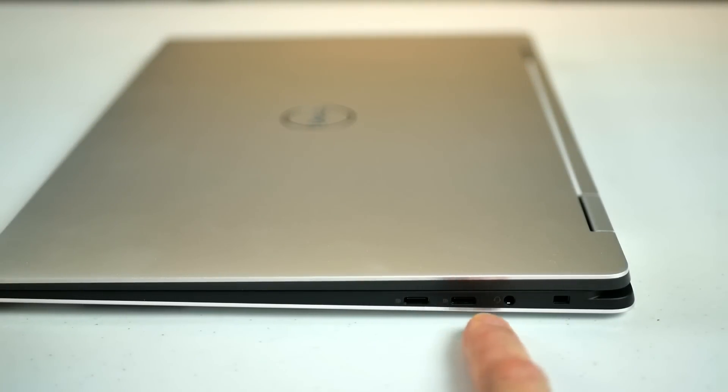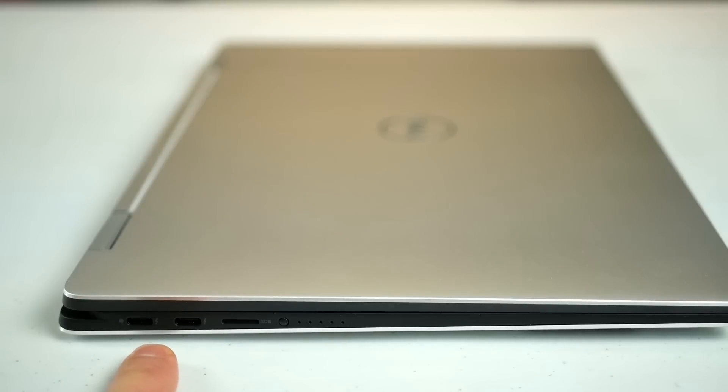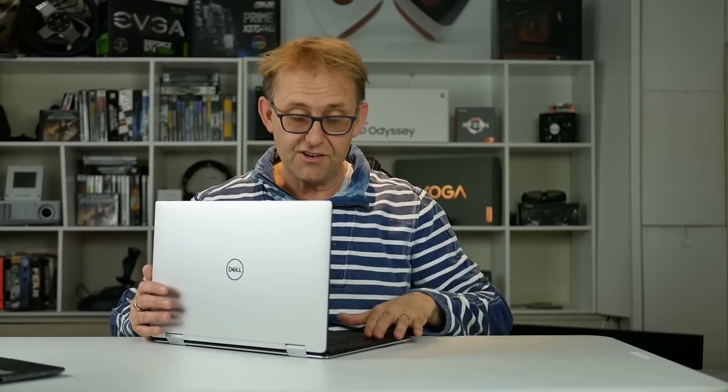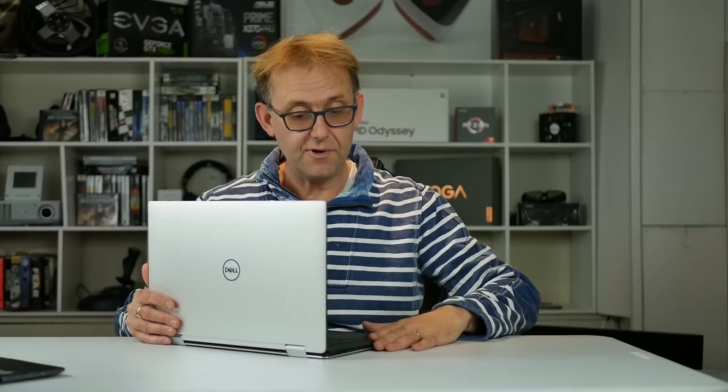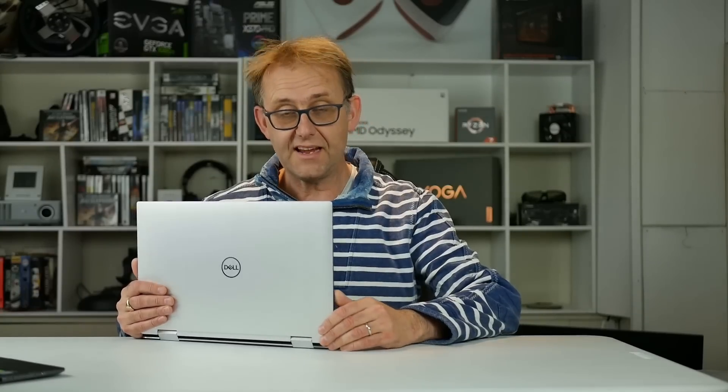It weighs 4.5 pounds, or about 2 kilos. On the right-hand side there are two USB-C ports with power share and DisplayPort, a combo headphone/microphone jack, and a Noble Lock. On the left-hand side there are two Thunderbolt 3 ports, a microSD card reader, and a little button to check battery status. Thanks for watching — let me know in the description what you'd like me to test. I'll try any application, including something like ZBrush. Thanks again — thumbs up, subscribe, and I'll see you next time!